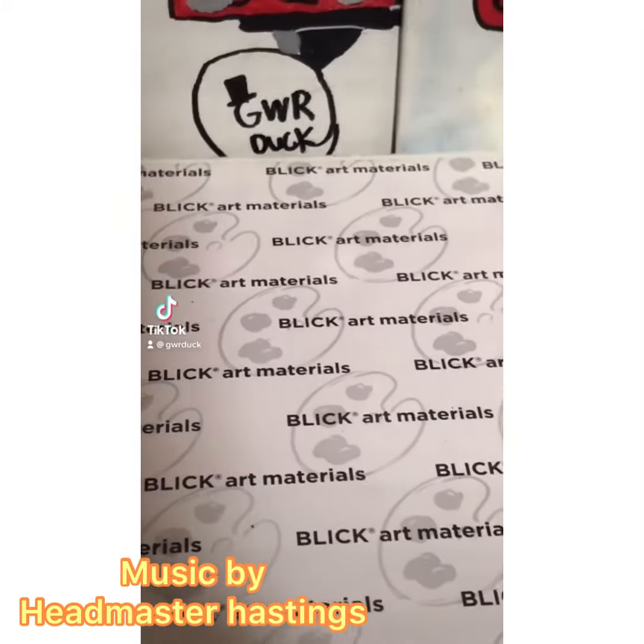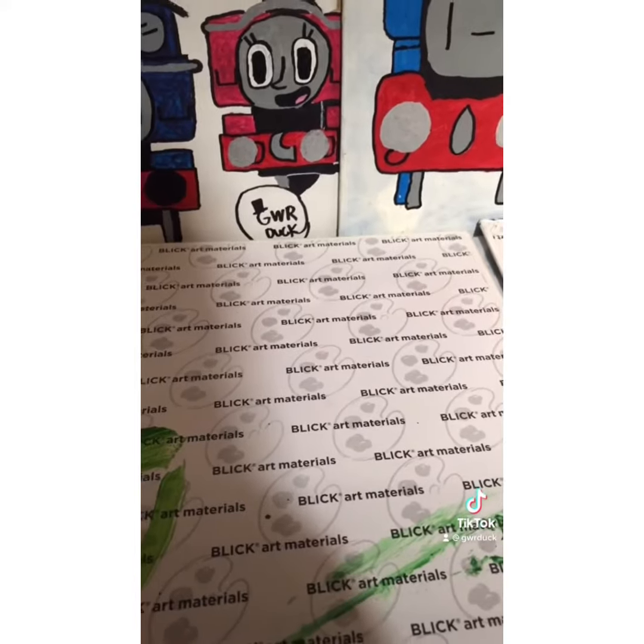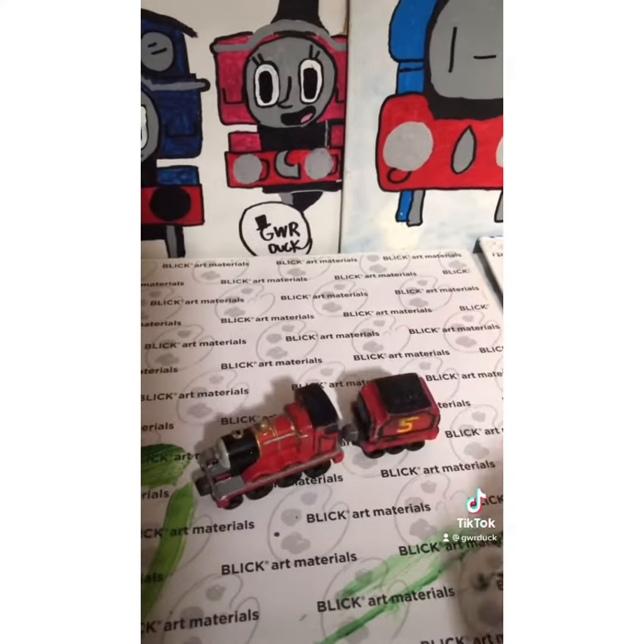Hello my great Westerners, GWR Duck here, back again for another episode of GWR Duck's Props. And today we'll be talking about the history of my James.